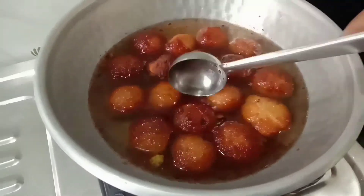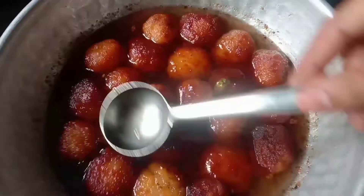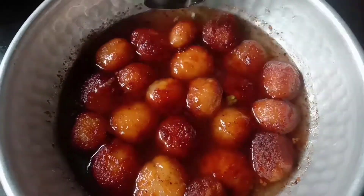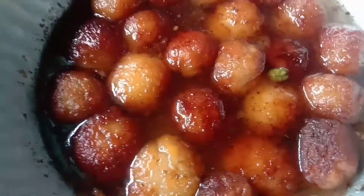If you don't have any clove jam, it is perfect without it. The taste is very soft and very good.